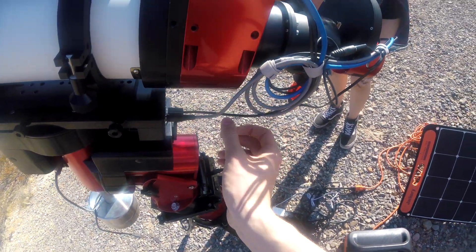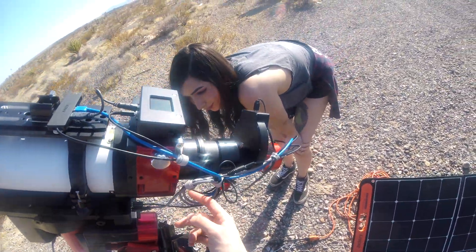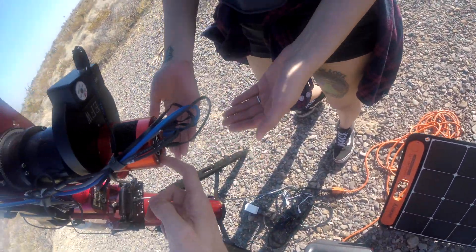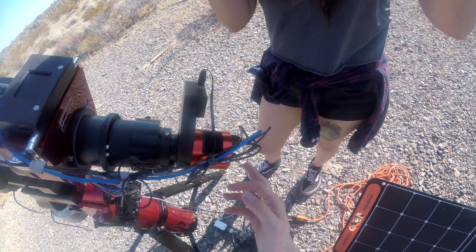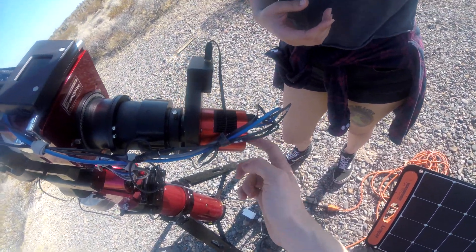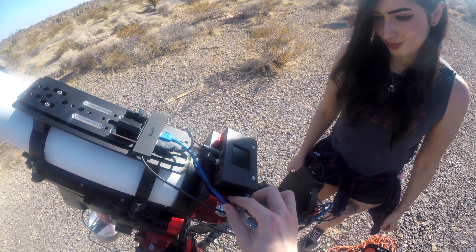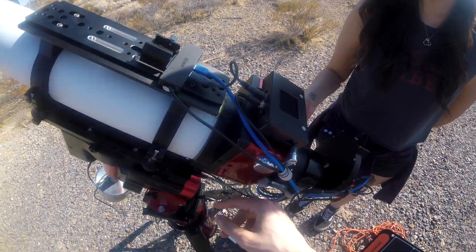From the mount, the power comes out the other side through the same kind of cable. This connects to several pieces: first, the camera — the power cable is attached to the camera here, which is very important because this is how you actually cool down the camera. Without the power cable you can image but not cool the camera. The second part of the cable goes to the focuser, powering the gears inside it.